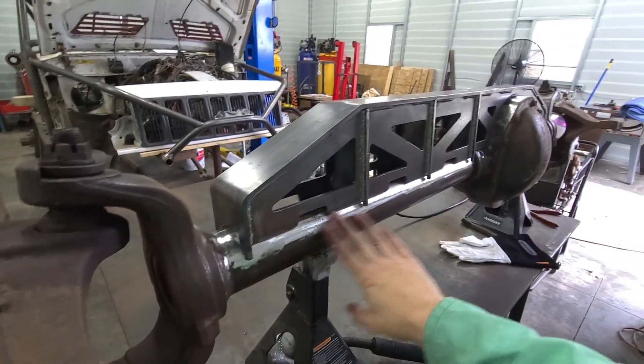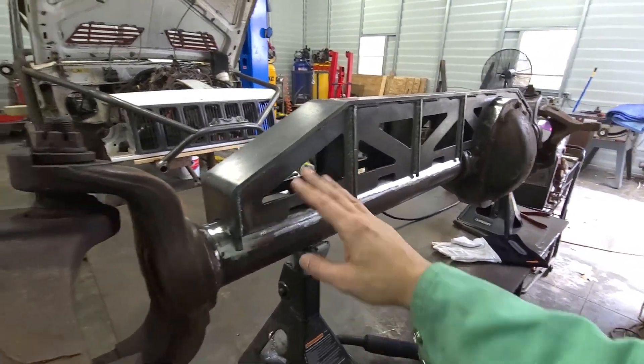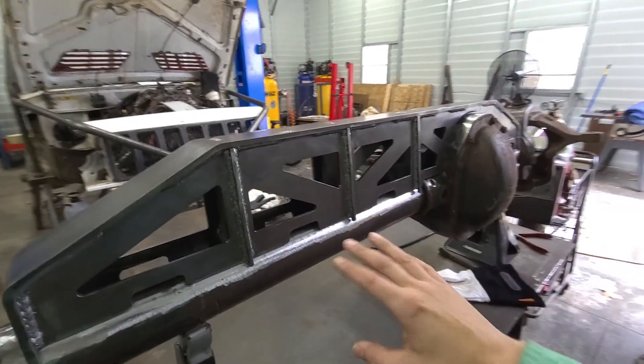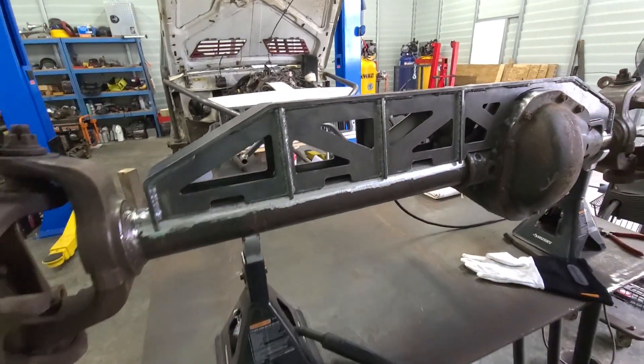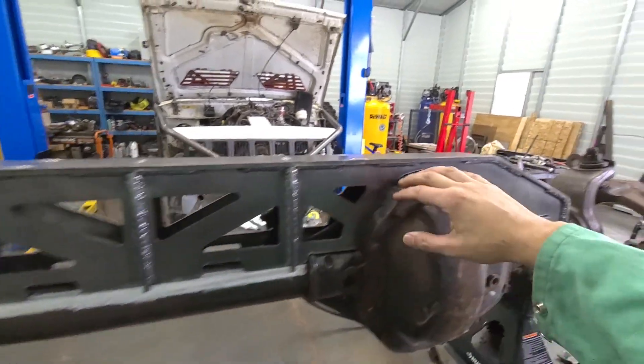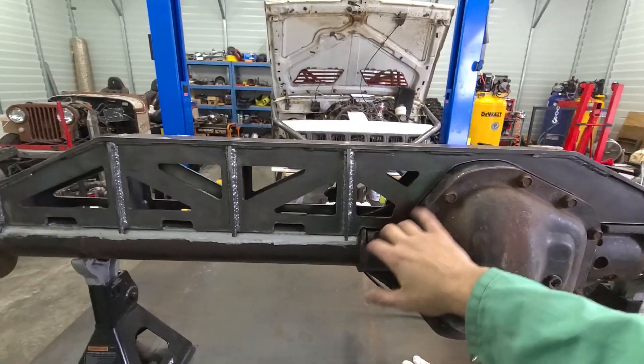I have time to get back out here and get this thing welded on. I pulled it on and off and made a little bit of adjustments grinding under here to get it to fit a little bit better. Now I'm going to start getting everything tacked on, then welded, and after that we'll move on to heating the diff and welding all that.